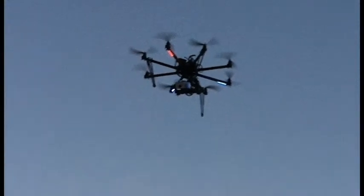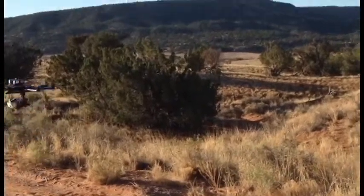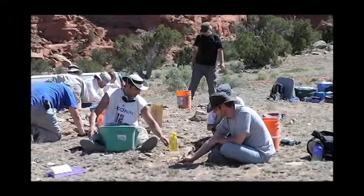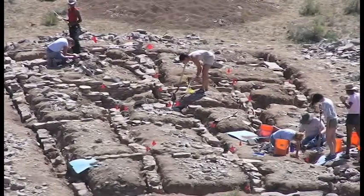Once you get out there, it doesn't take very long. You launch the drone by hand with a remote control, but then the onboard GPS and wireless software package takes over, having the drone make transects back and forth across the survey area, taking photographs at regular intervals. It covers an area in about an hour that would have taken archaeologists walking the landscape probably a few days to do the old-fashioned way.